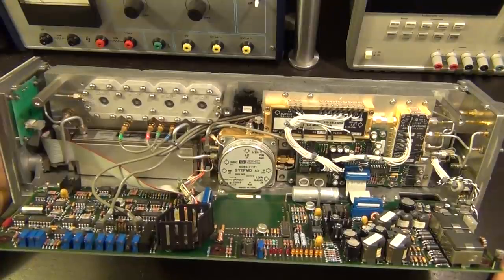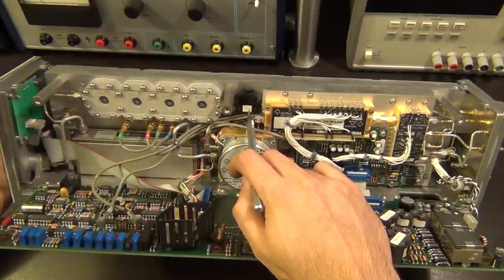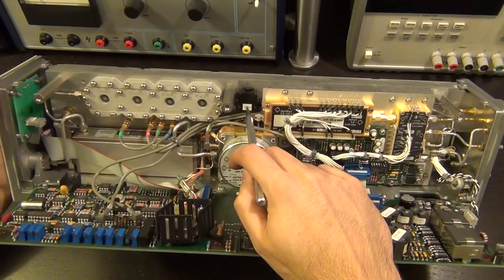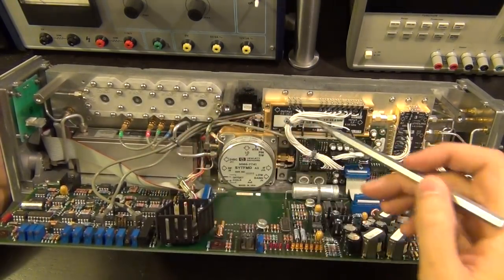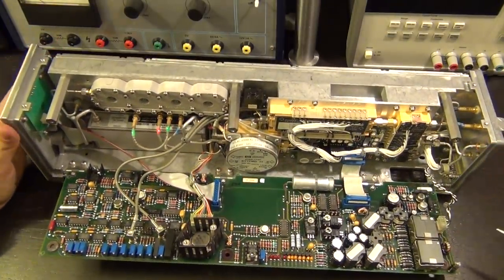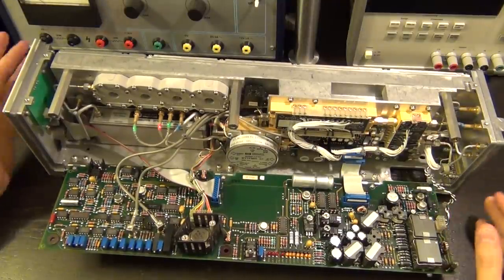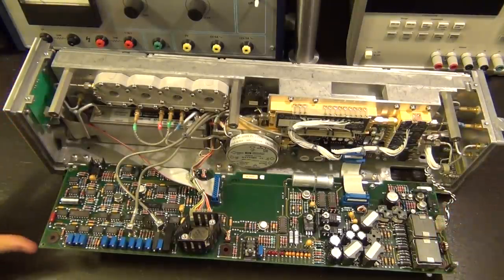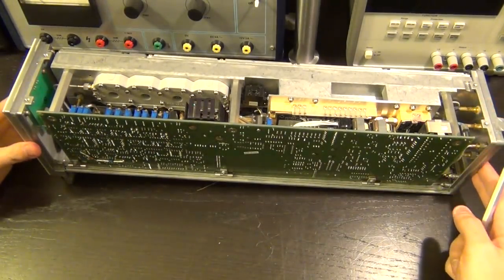There actually is a YIG filter — a Yttrium Iron Garnet material filter. The YIG material changes its electrical properties in the presence of a magnetic field, tuned by coils. The coil inputs are visible here. This gives a sharp, high-Q resonance that can be tuned across the band for down conversion. The signal then goes through an attenuator into the mixer, the IF comes out and goes into the second and third converters down to near DC, then to 300 MHz. There's also a circulator in here to ensure signal flows in only one direction.